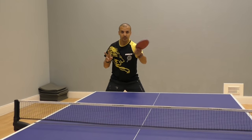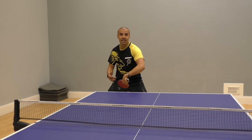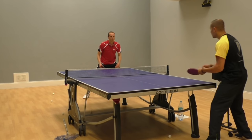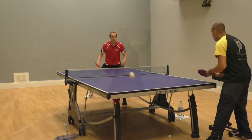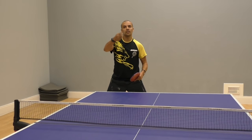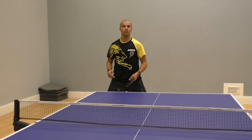The second aspect that we noticed was that the wrist wasn't flicking outwards, which meant he wasn't able to generate loads of spin. So we focused on the wrist flicking out, and that enabled him to generate loads of topspin, get a little bit more height on the ball, a little bit more safety, and then he was able to get the ball on the table.